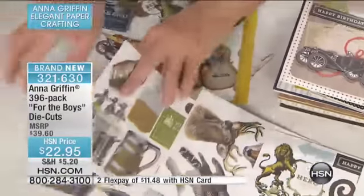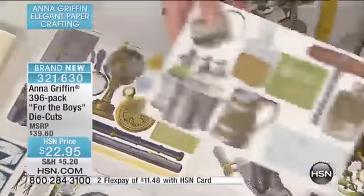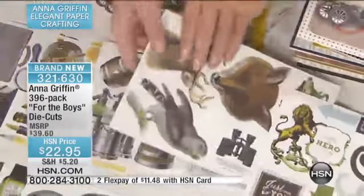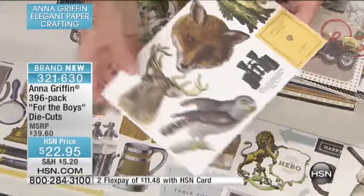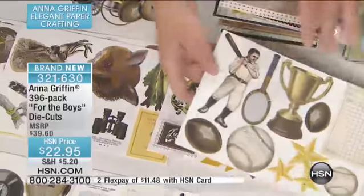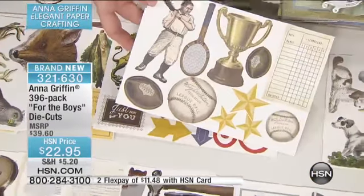It's all the hobbies — your husband, your boyfriend, your father. It's all his hobbies. It's everything from drinking — all his hobbies, and there's the whiskey bottle. There are happy hour hobbies, there's hunting, there's fishing, there are great sentiments, there are great embellishments as well. There's baseball, football, all in our beautiful style of hand-coloring the antique engravings.